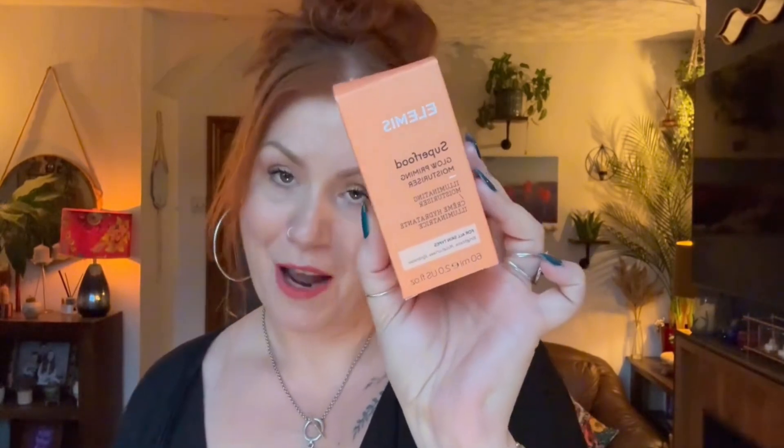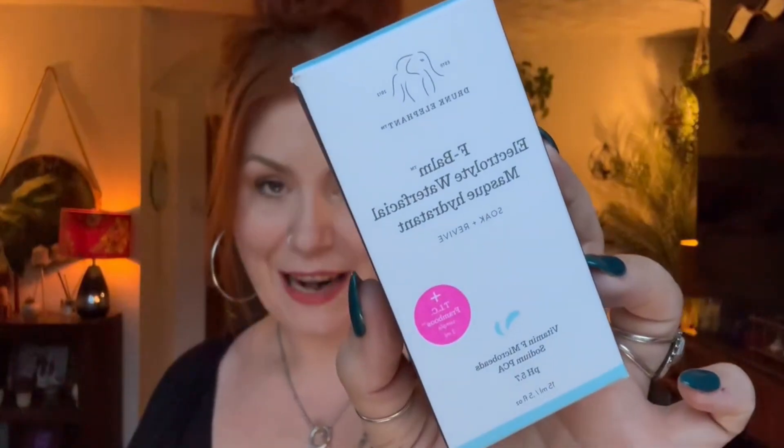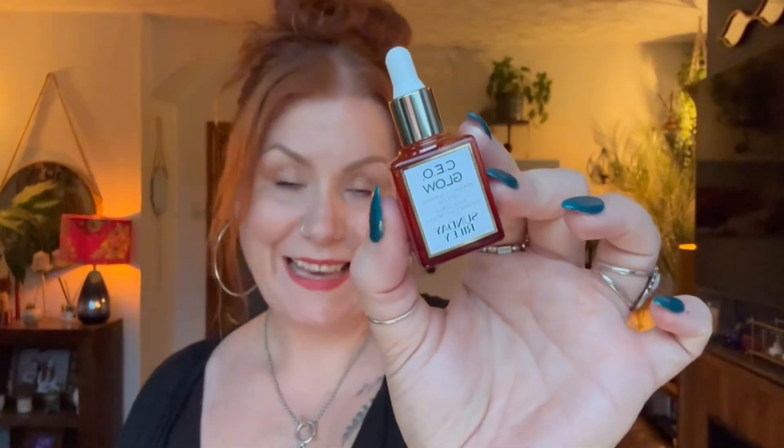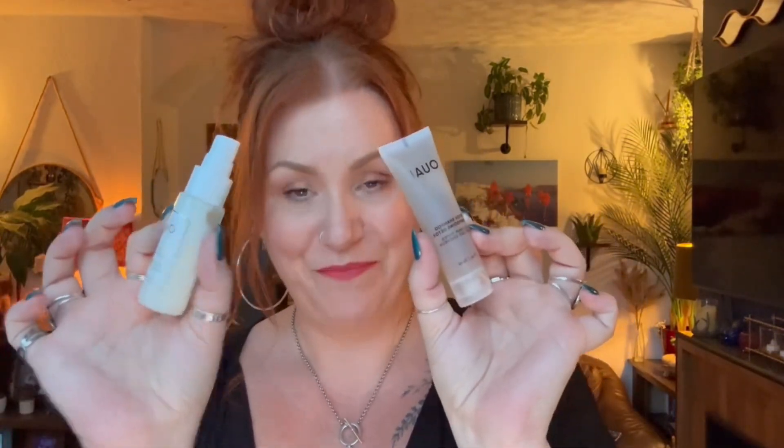So those are all the products inside the Cult Beauty Buyer's Edit. To recap: we've got the Elemis Superfood Glow Priming Moisturiser, a Drunk Elephant Electrolyte Water Facial Sleeping Mask, a Sunday Riley CEO Glow Facial Oil, a Charlotte Tilbury Airbrush Flawless Lip Blur matte liquid lipstick, a shampoo and leave-in conditioner from Away, a mascara from Hourglass, and lastly a dewy blush in shade Peachy from Saie. It has a value of £120 and is on sale for £35.